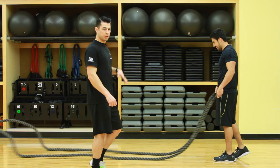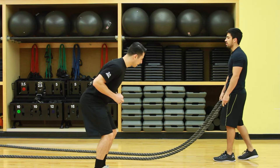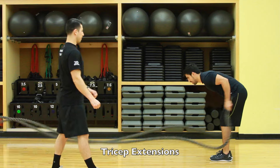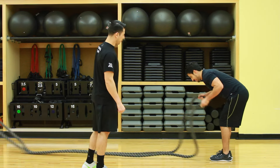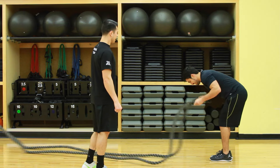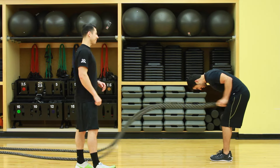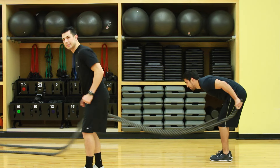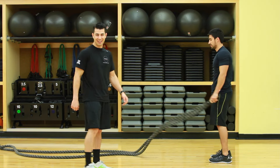Next one is the tricep. So taking a break off that — just keeping the core tight, slight bend at the hips, extending those wrists up, really tightening the triceps. Feel the burn. You're going to try to find a happy place to get through this. Good job. Keep it going. Keep your elbows tight, nice and tight to the body. There you go. You got it. Good job.